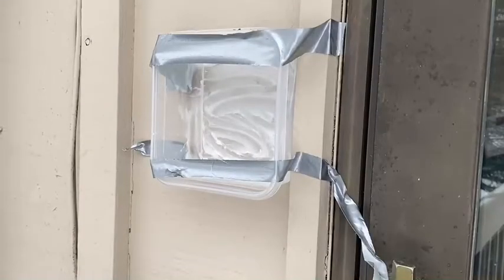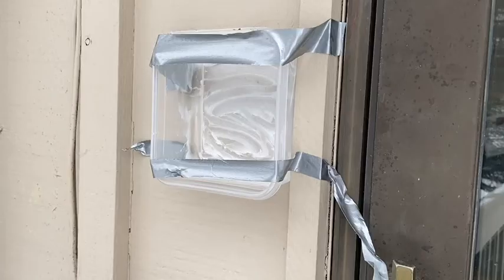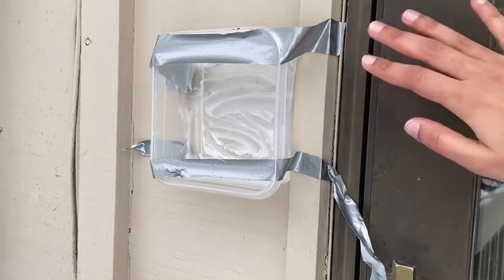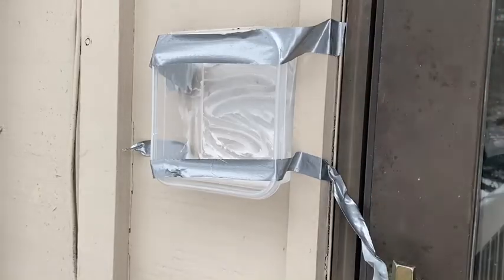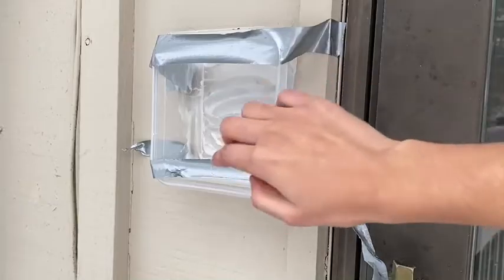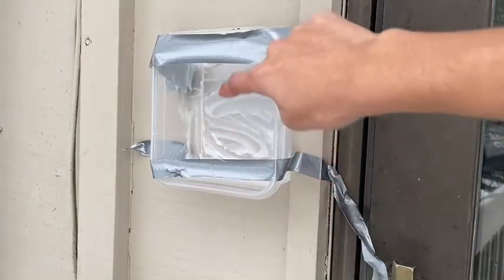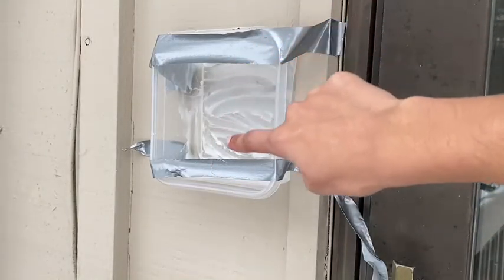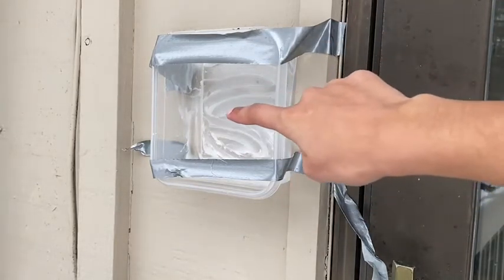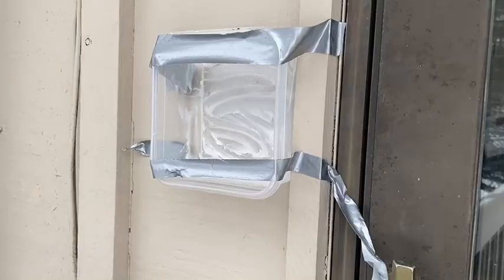Now I'm just going to use my duct tape and stick it to the wall. Young scientists, you can see that I've stuck my container to the wall. If you decide to do this, make sure that your tape doesn't cover too much of the inside petroleum jelly on the bottom of your container, because otherwise the air particles won't be able to come in and get stuck onto the petroleum jelly.